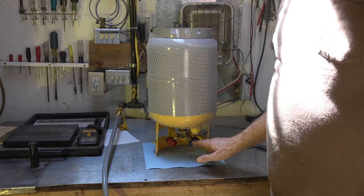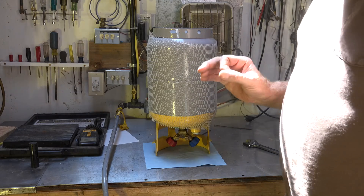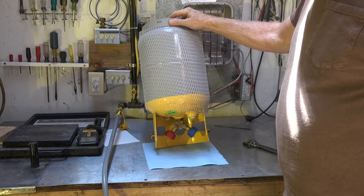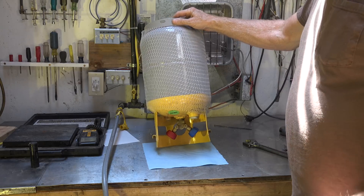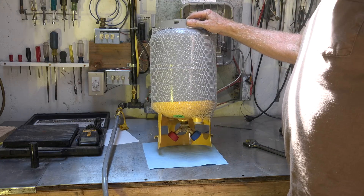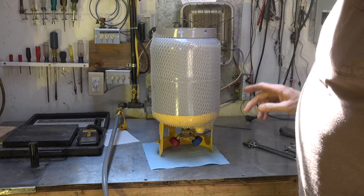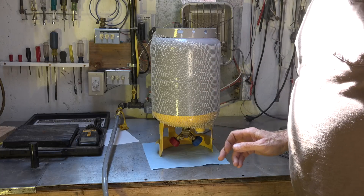I demonstrated this by turning the cylinder upside down, and no oil came out. A commenter said there are two dip tubes in this cylinder — one liquid valve with a dip tube that goes to the very bottom, and another on the top. If you turn it upside down, the liquid port becomes the gas port and vice versa. He thought there was a second dip tube for the gas portion and that I probably wouldn't get any oil out that way.